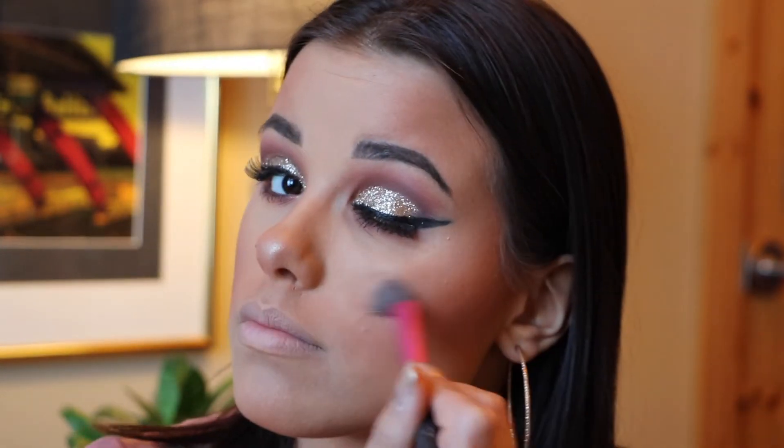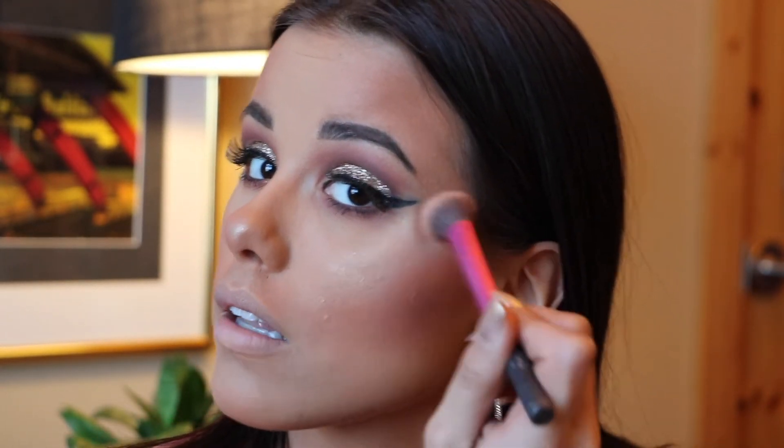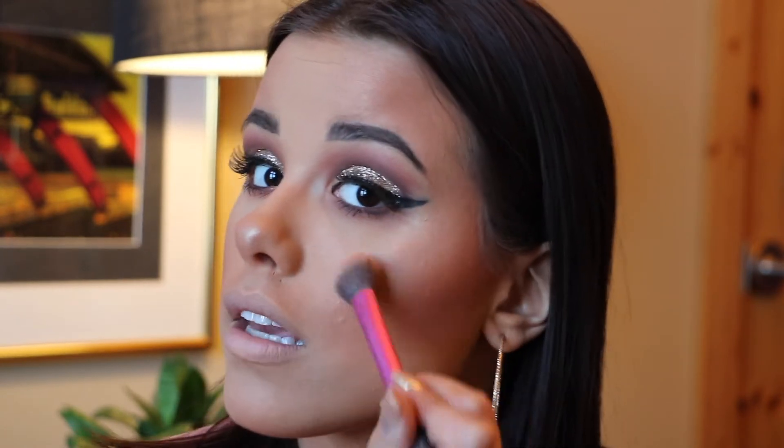To finish off the face we're doing highlight and lips. I'm using the Wet n Wild highlighter — I honestly cannot pronounce the name so I'll have it linked below. This highlight is so good and literally under five dollars. I honestly think it's a dupe for Becca's Opal because I used Opal religiously for about a year, and I think I actually like this one more.